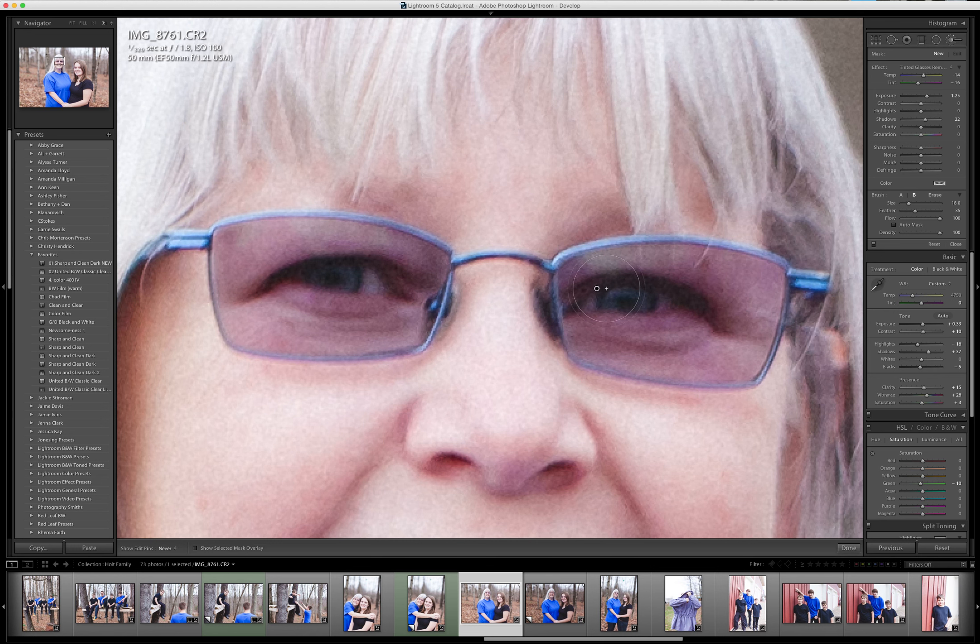As I brush this on, you're going to see it start to remove that color from the lenses. We're zoomed way in so it's going to look super pixelated, but the reason I'm zoomed in is I want to get the edges really nice and clean around the glasses. Hold shift and scroll up to increase the feathering of the brush. If you go over a little bit too far and need to see where you've painted, hit the O button — that will show you where you've painted — and you can hold the alt button to erase.